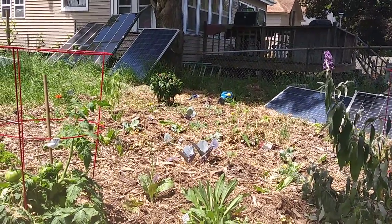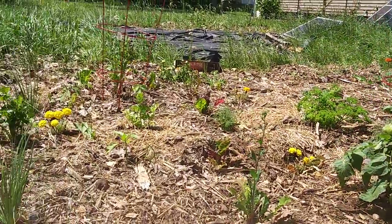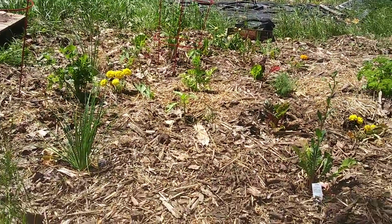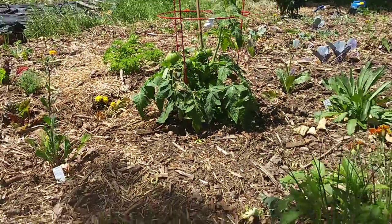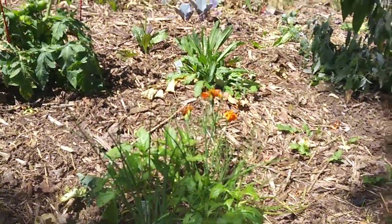The bee balm is flowering. Just put that in the other day. Everything else is looking good, except some things are getting eaten up pretty good. I got to get the DE out here.